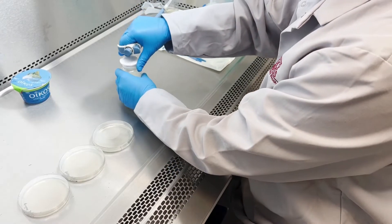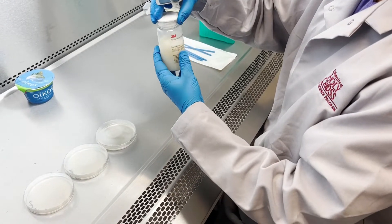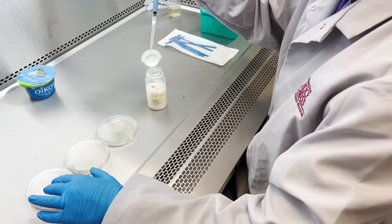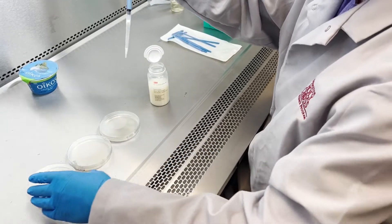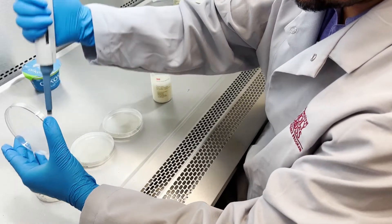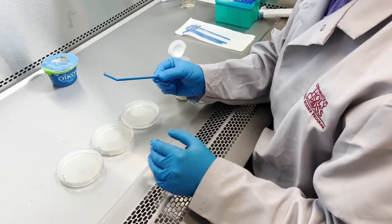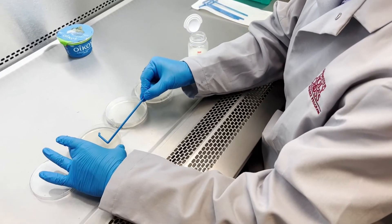Now I'm going to take 100 microliters of the peptone-yogurt sample and add it to the nutrient agar plate. And I'm doing this in triplicate.